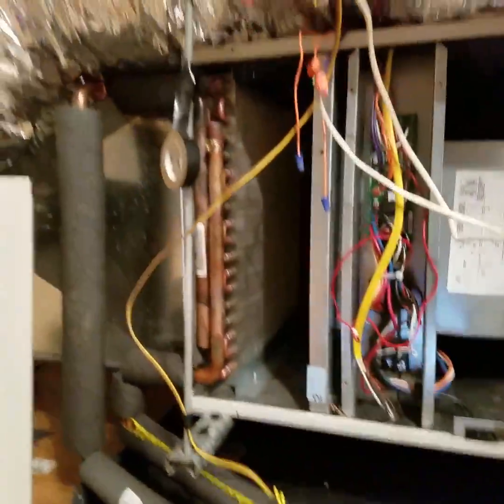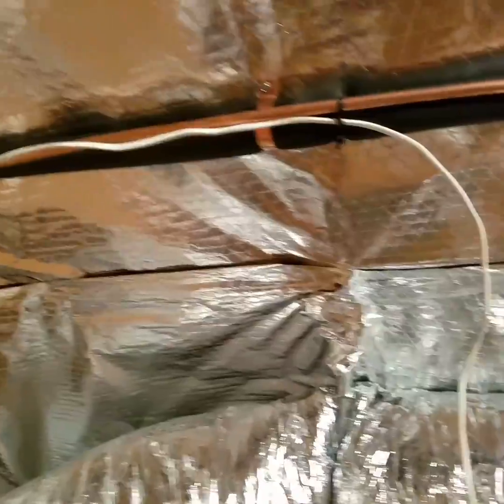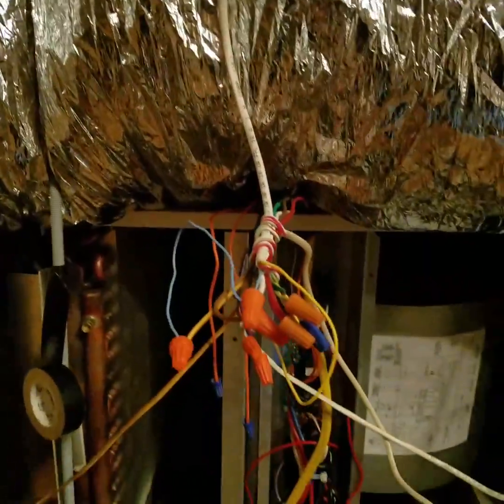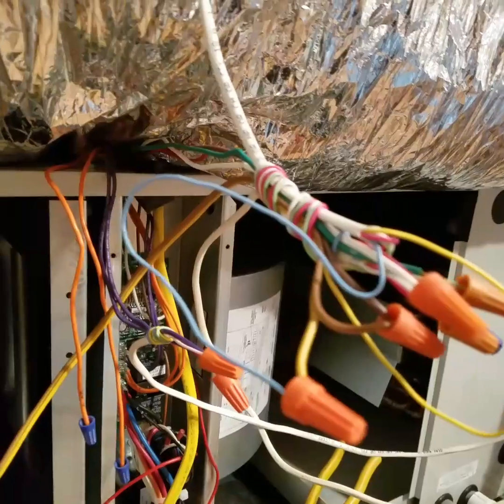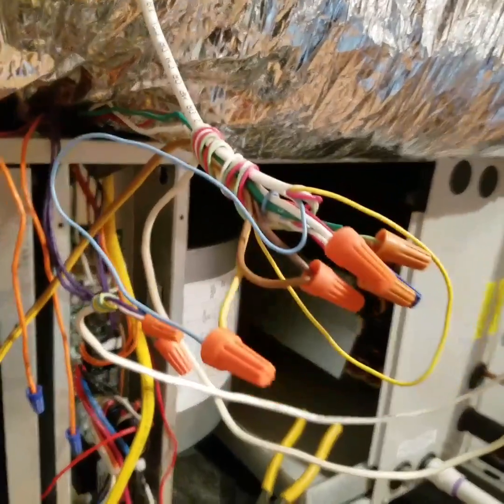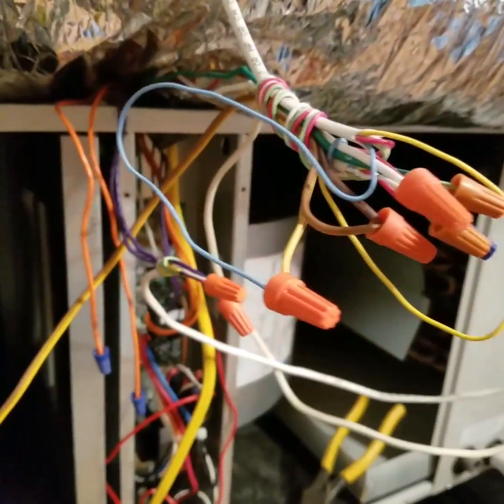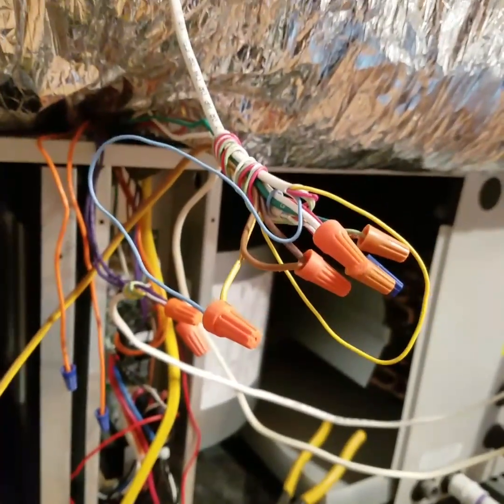Now we'll go upstairs — there's an air handler up here in the attic. We have the line sets that go down to the air conditioner outside and there's the control wire. In this wire there are five wires; we've used the yellow and the blue. The yellow is the cooling wire, keeping things color coordinated, and the blue is the ground coming back from the condensing unit.